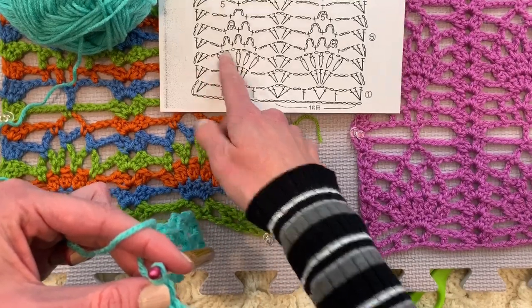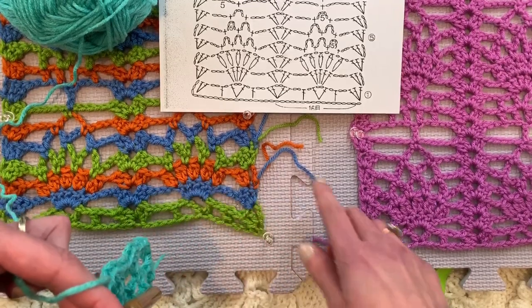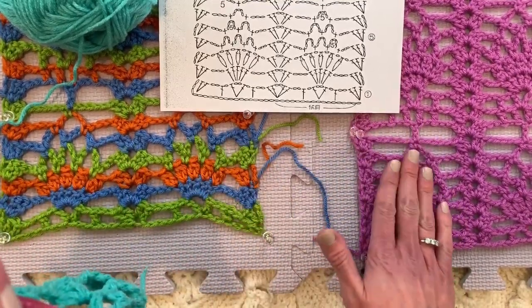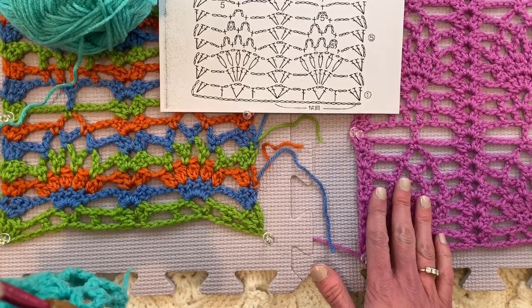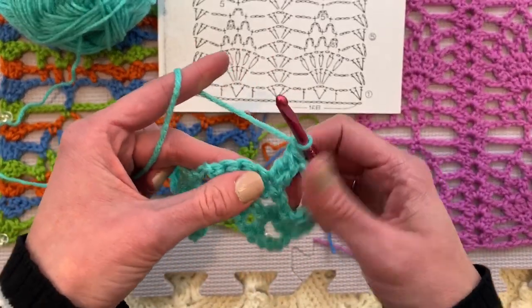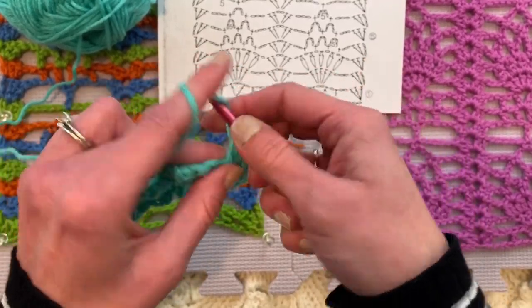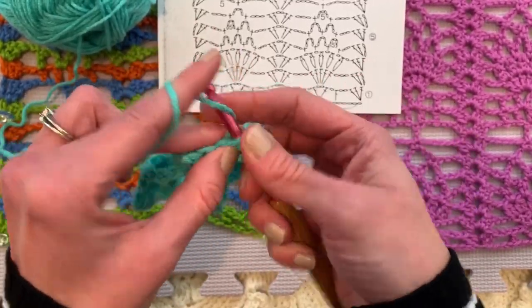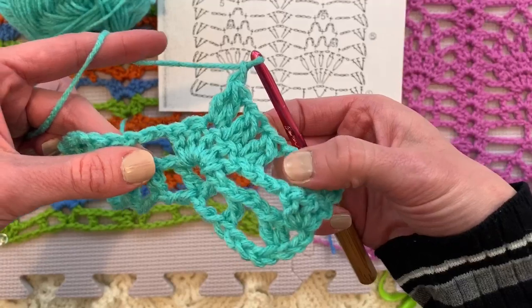Chain one because it tells us to chain one in between each of these groupings. We're doing this group of five orange things here — we're on the orange row right now. This pattern looks vastly different in one color than multiple colors, but the multicolor shows you where we are in the pattern and shows the relationship of all the stitches together to create this lovely pineapple shape. So back to our two double crochet clusters: we're going to do a two double crochet cluster in each double crochet of this five double crochet group, separated by a chain one. We now have three going.